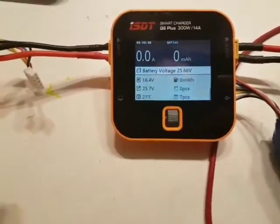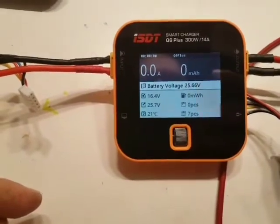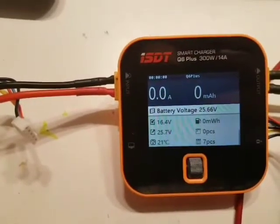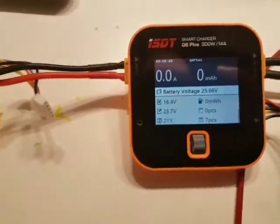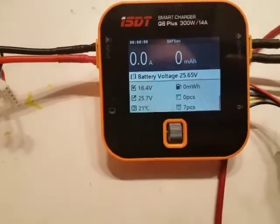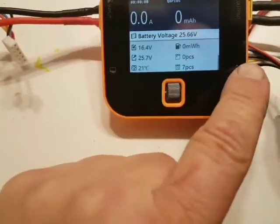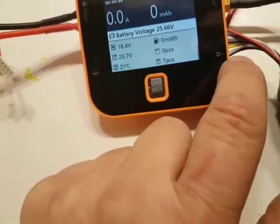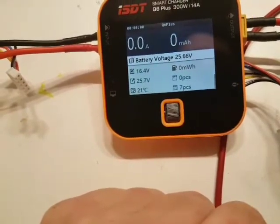I purchased a charger from Banggood — it is the DT Q6 Plus. There is a small problem with this one because the charger is reading incorrect voltage from cell number one, and that reading is too high.